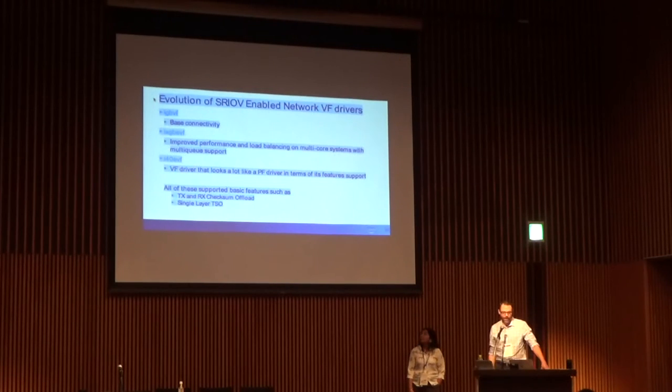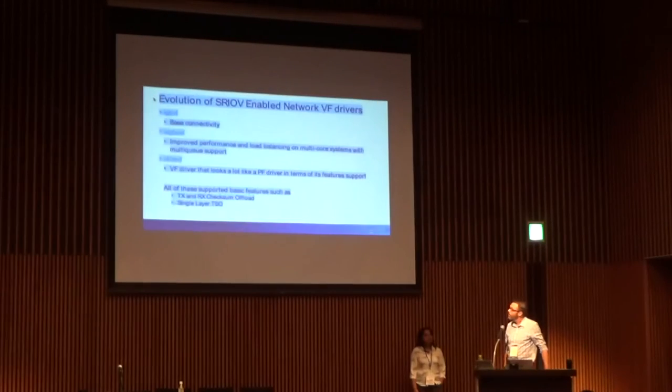Going back to a little bit of history — the evolution of SRIOV-enabled network device drivers. We started back in time with the IGB VF driver. It provided basic connectivity, not very many queues, not very many interrupt vectors, and it was on a one-gig part.